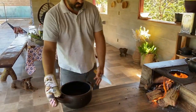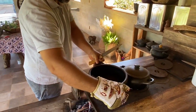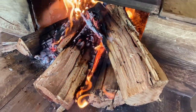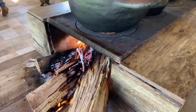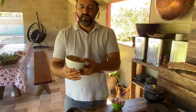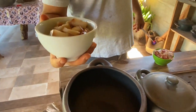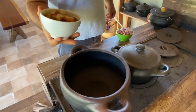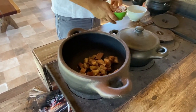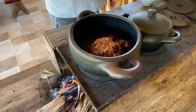Eu vou colocar outra panela aqui agora — uma panela de barro pra gente fritar. O toicinho, um pedacinho de carne de porco. Pessoal, isso aqui é toicinho de porco — é daqui mesmo da nossa chácara. É a banha com pedacinho de couro. Nós vamos colocar na panela agora. Tá picadinho. Aqui nós picamos também um pedacinho de carne de porco, pra dar um gosto melhor, um sabor melhor.